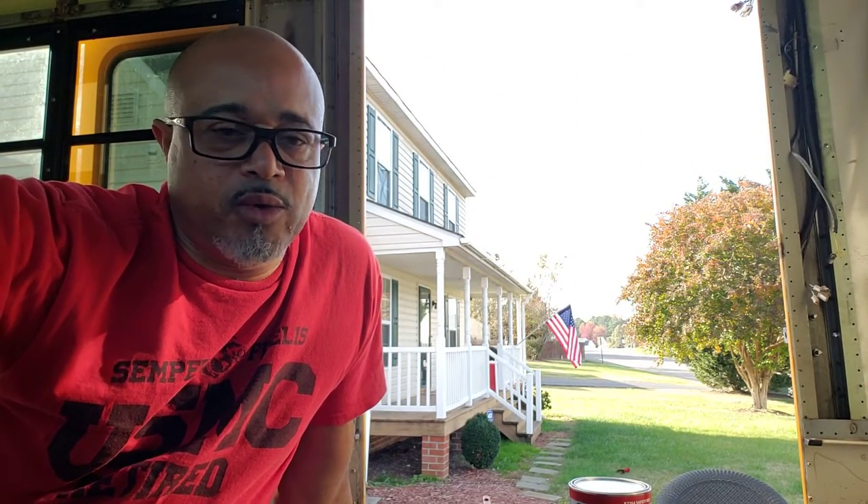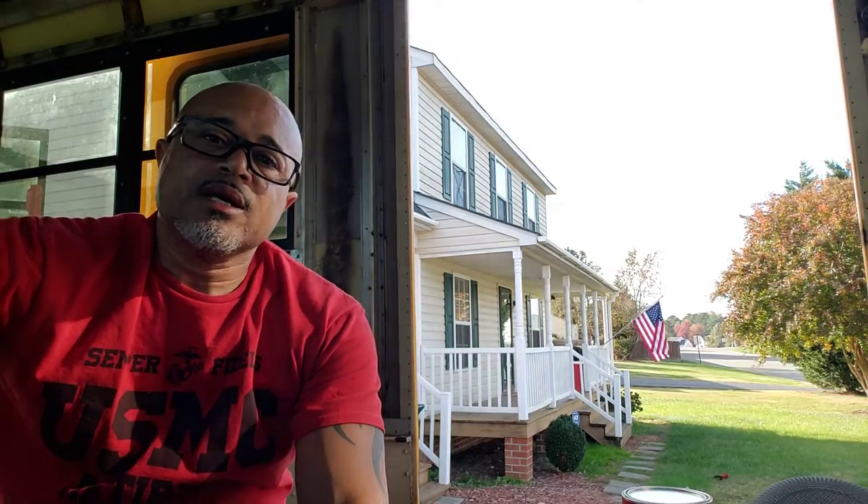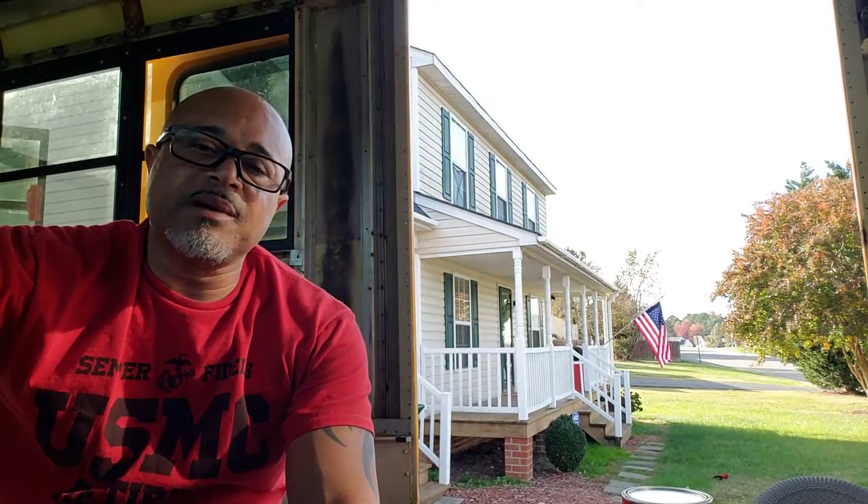Good afternoon and welcome to another installment of A Marine and a Schooley. Happy Veterans Day to all you veterans out there who served this great nation of ours. I've got an old glory flying in the background today.